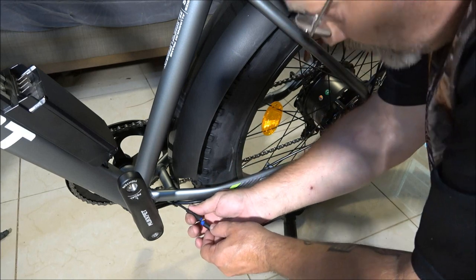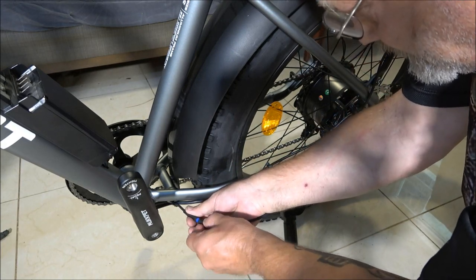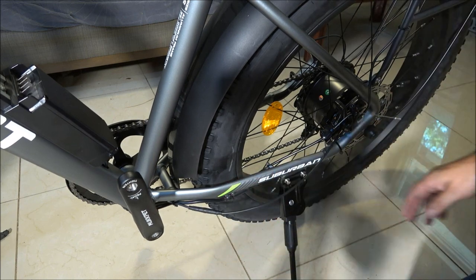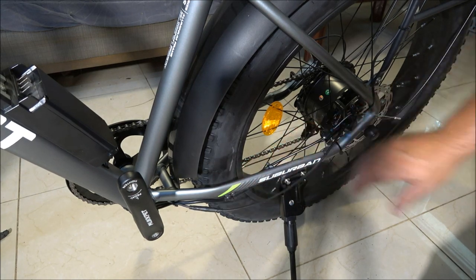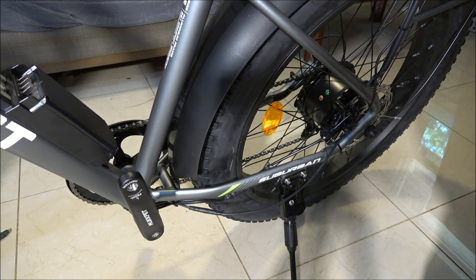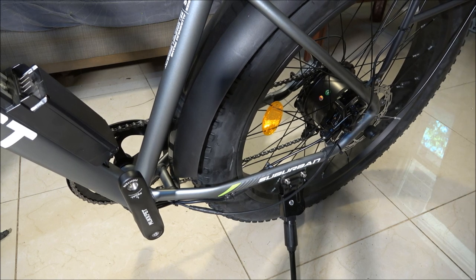Line the two arrows up, plug it in, then run your zip ties however you want. That's pretty much it for that part. I'm not sure if we do the pedals now or the seat — I'll check the instructions.